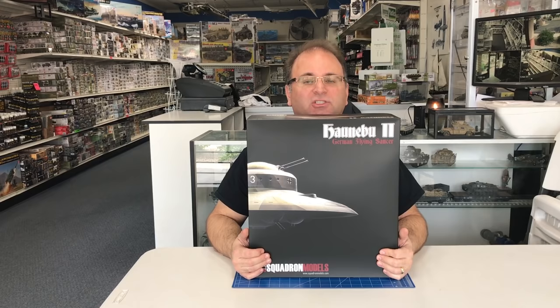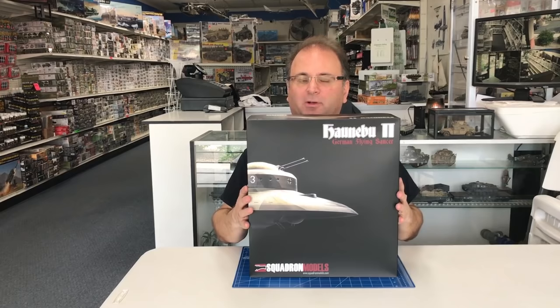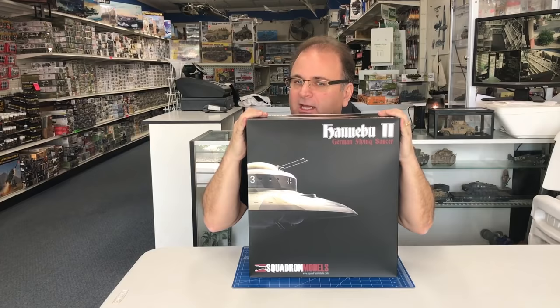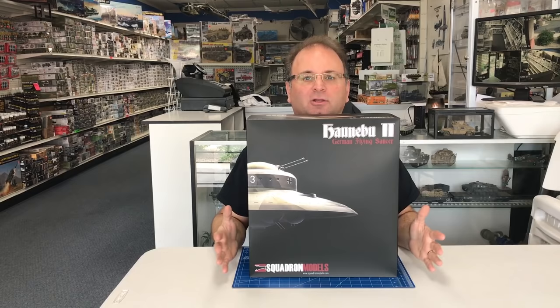It looks like a really cool kit from the pre-production shots I've seen of it. I want to thank Squadron — they were kind enough to send us out an early sample so we can get building and show you what it looks like inside. I've had a lot of people over the last couple of months ask me why I don't build airplanes. Well, this is kind of like an airplane because it flies like one, but we get to build and paint and weather it like a tank. So I'm really excited to open it up — let's get started.